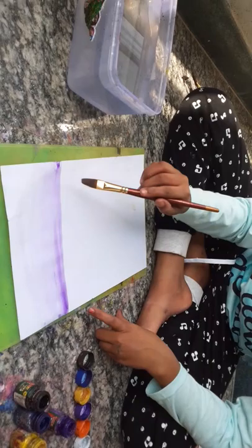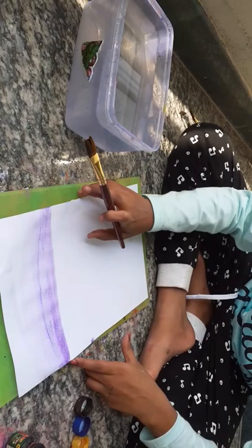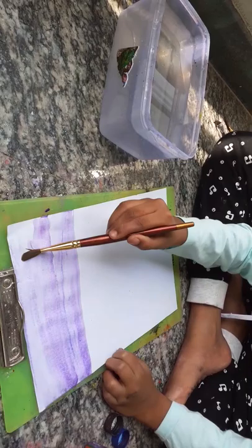We should take a flat brush and dip it into water first, then you will get the purple. See how purple is coming. You should put the purple very, very lightly because the painting is very light, so very, very lightly you have to put.